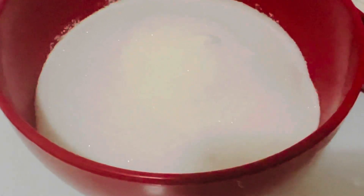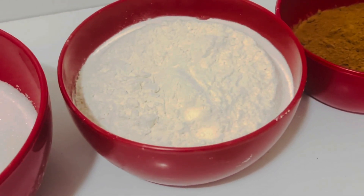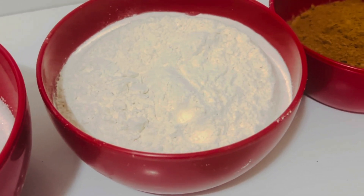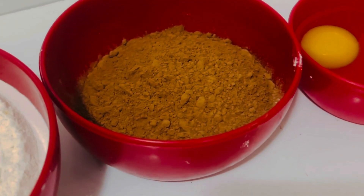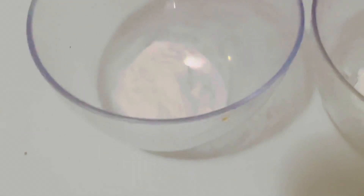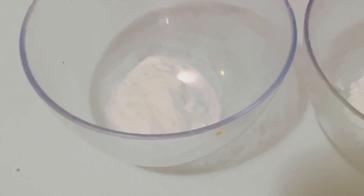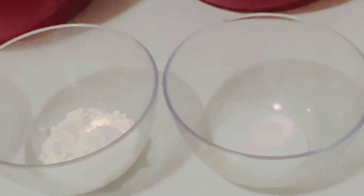For this recipe we need 2 cups of white sugar, 1 and 3/4 cups all-purpose flour, 3/4 cup unsweetened cocoa powder, 2 eggs, 1 and a half teaspoons baking soda, 1 and a half teaspoons baking powder, and 1 teaspoon salt.